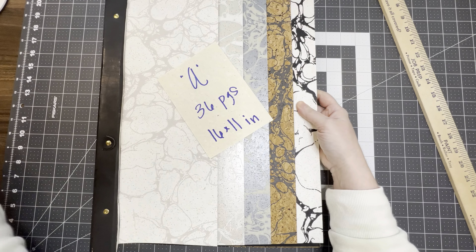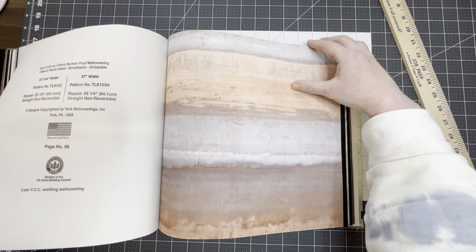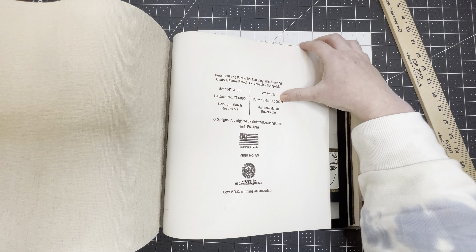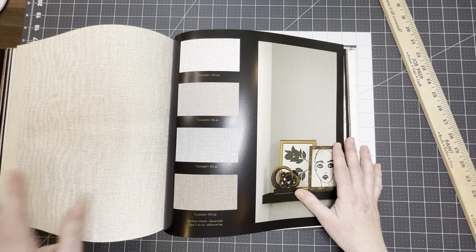Durable. Look at that, so cool. Lots of different patterns. This is a good one to have because the pages are bigger. And then in the back, I didn't even count these in the pages, but you've got all these other littles, which I think are great for tags and pockets and stuff like that. So this is Book A, 36 pages, 16 by 11 inches.